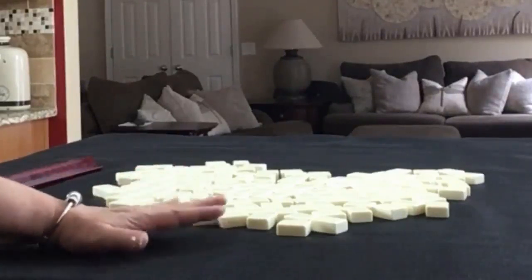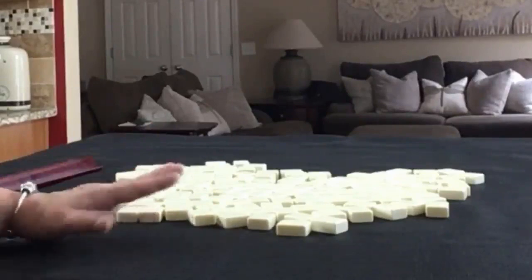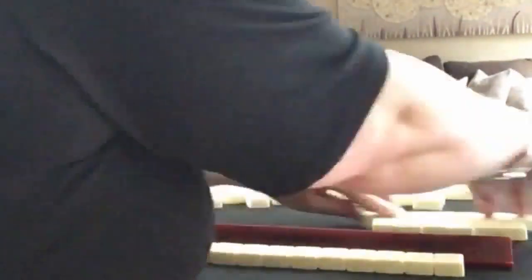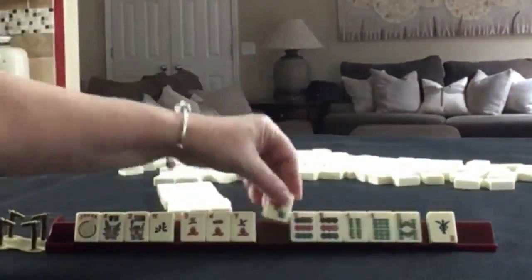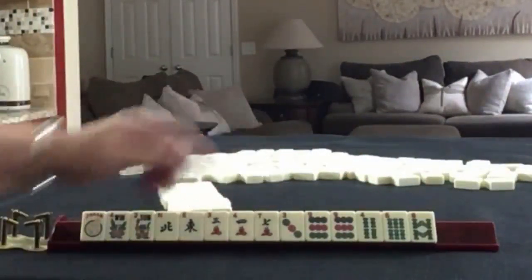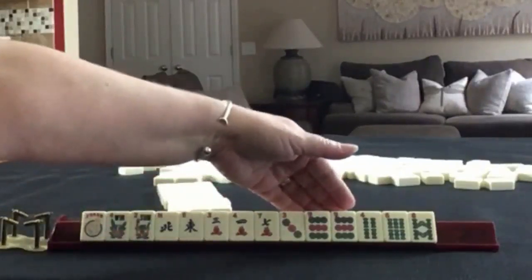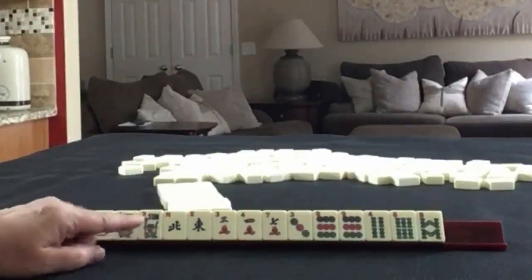We'll pick what we think is the best category for the tiles we are dealt, and then we'll do it again focused on the other option and compare results. We have a joker, pair of flowers, north and east. In cracks we have three, four, seven. In dots we have three, nine with a pair of nines. In bams we have four, six, eight.